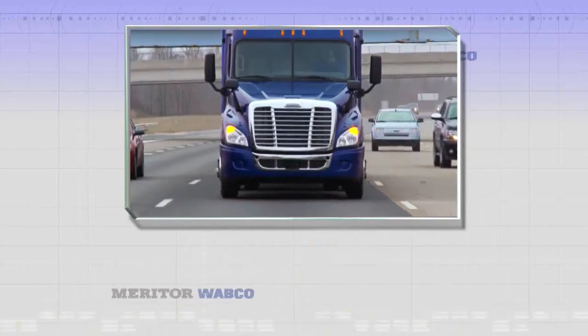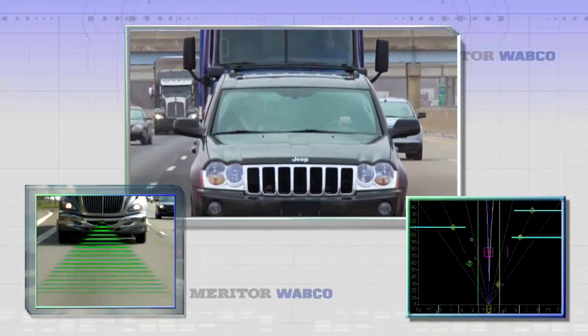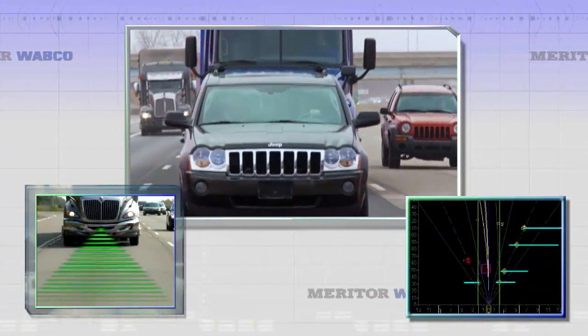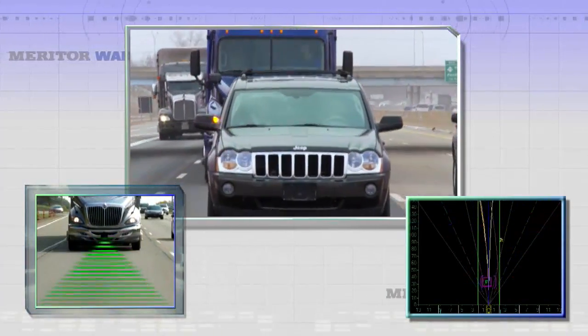A forward-looking radar sensor with an internal gyro, mounted in the middle of the front bumper, constantly monitors and analyzes the landscape ahead. It identifies objects in front of the vehicle and makes decisions on whether an action is required to maintain a safe following distance.